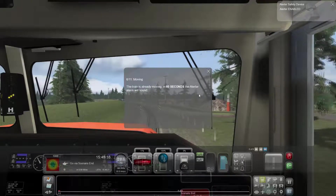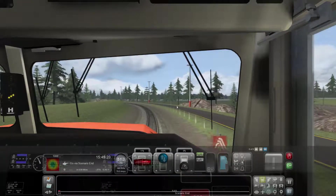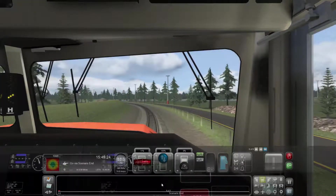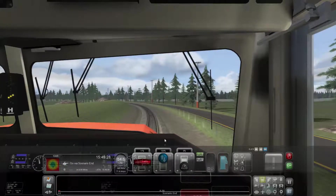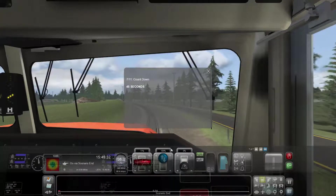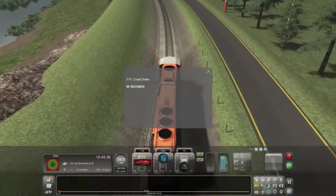The train is already moving and in 60 seconds the alerter alarm will sound. The scenario end is coming close, so the alerter must sound right before we hit it and we'll have to push the button. Look at the countdown - 45 seconds. Very exciting. Let's go outside the cab because it's a bit boring sitting in there waiting for things to happen.